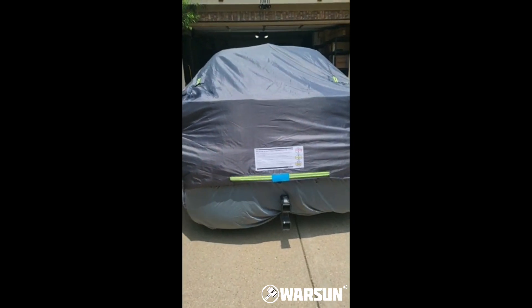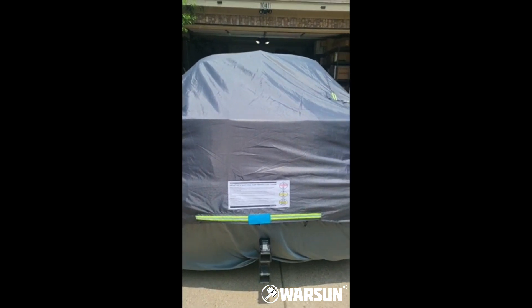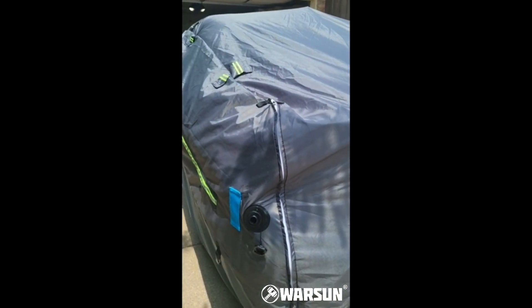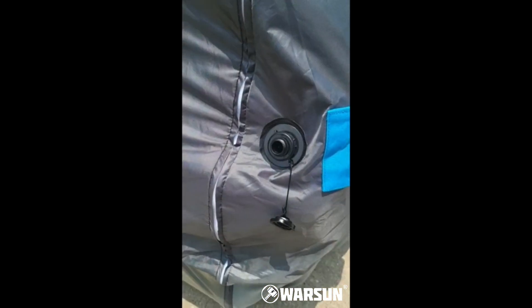Starting off my video here on this car cover — it plates kind of like a raft, and when hail comes down it bounces off of it, so it's a pretty good theory. It looks really good, it's really heavy duty. It's got one-way valves on both sides — you can actually pull this off and it'll deflate really quick, same way for this side.